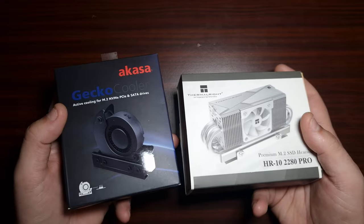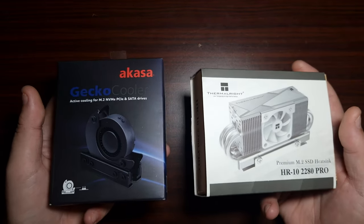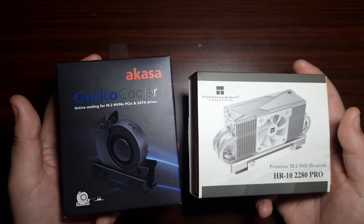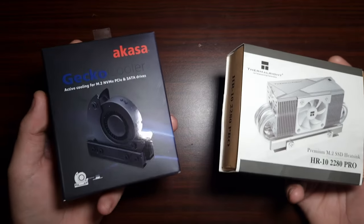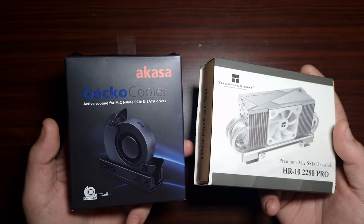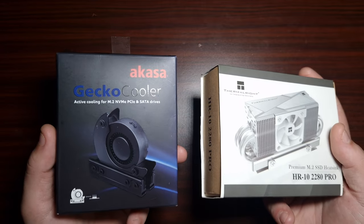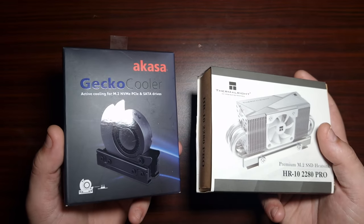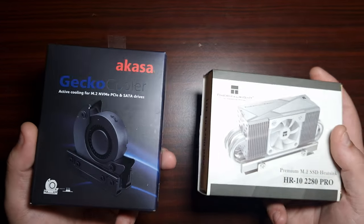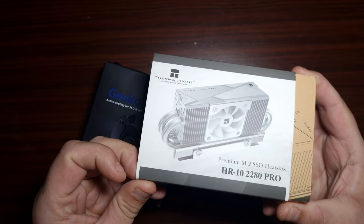If we put one of these coolers on it, what would it actually do for performance? I'll tell you something: it wouldn't do anything for overall read and write speeds — it just won't. These won't benefit read/write speeds at all, but what they will do is keep the NVMe at such a low temperature that it won't have problems with degrading over time.